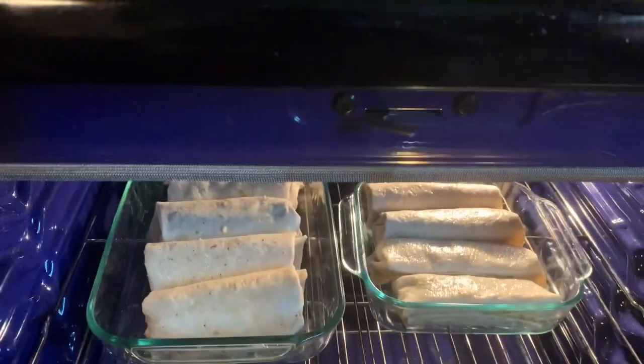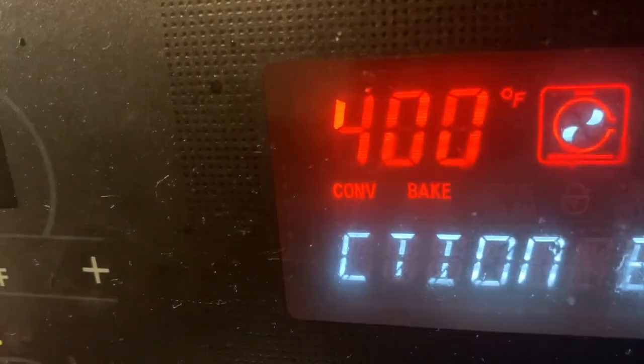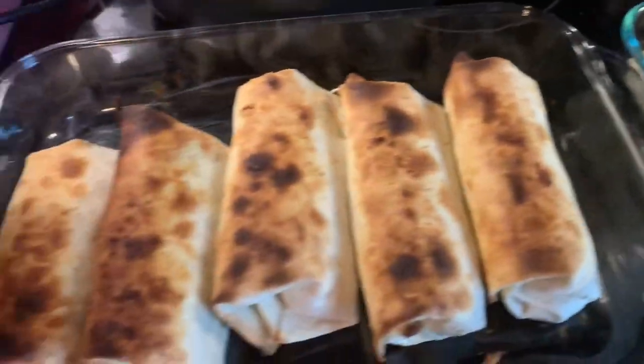I'm gonna throw it in the oven, man. Put it on like high hot or something — 400, maybe low broil. Do what you want. Get that crispy edge.